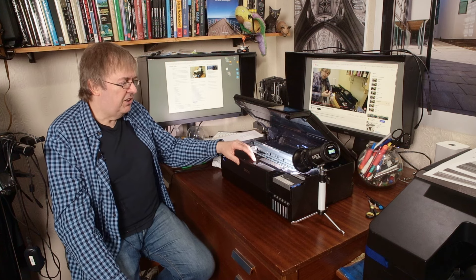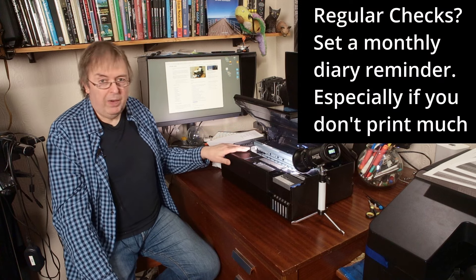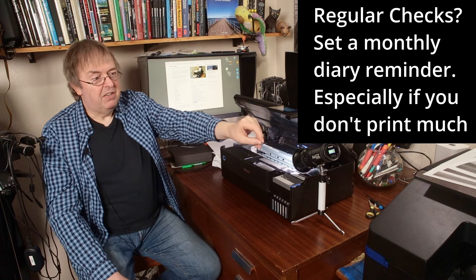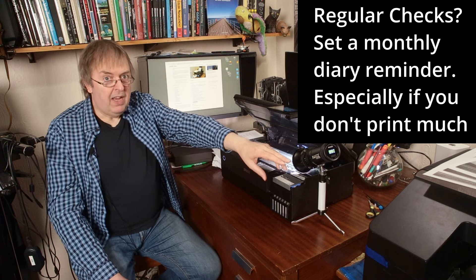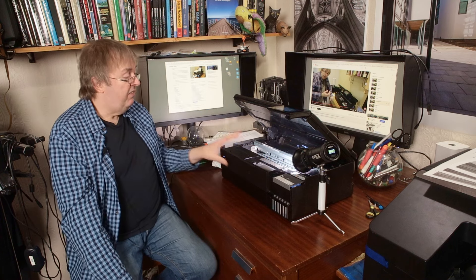How often should you run a nozzle check? Normally I reckon, for a printer like this, every two to three weeks — or monthly perhaps if it's working well. There's no need with a printer like this to do it weekly. For a big commercial printer like the Epson P5000 sitting here, which expects to be used every day, I have a diary reminder that pops up every week to switch it on and do a quick test. You might want to set a monthly diary reminder for the ET-8550, just in case you haven't used it. These consumer printers are much better at being left alone than big commercial printers, but even so, exercise your printer to keep it healthy.